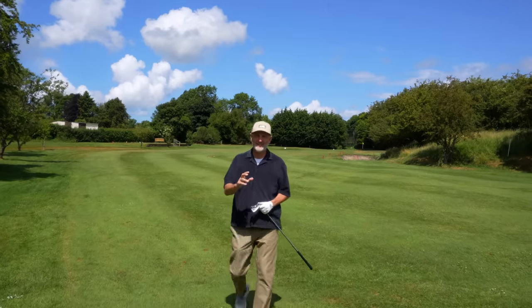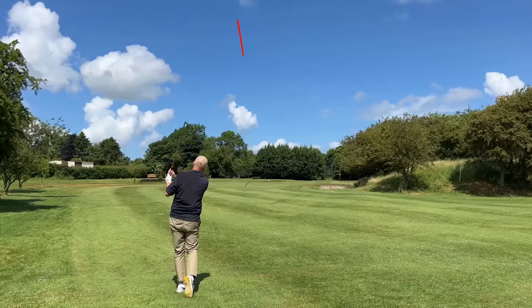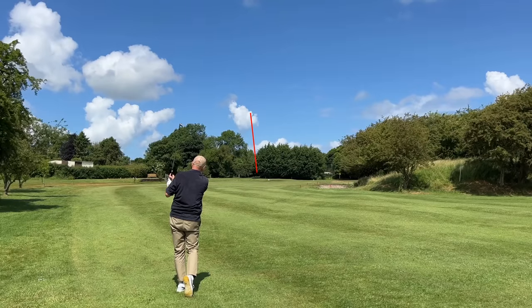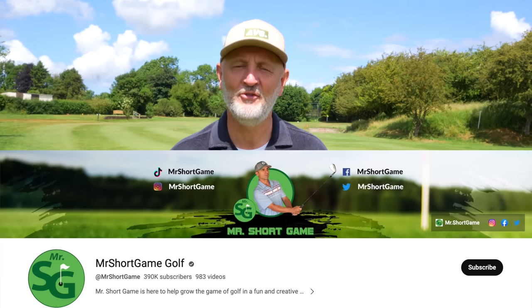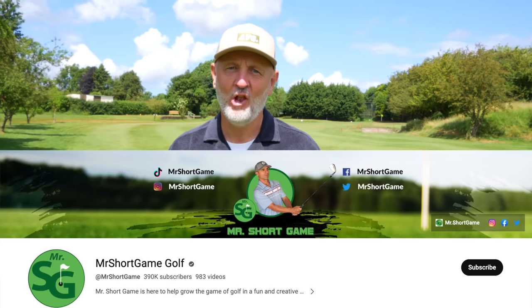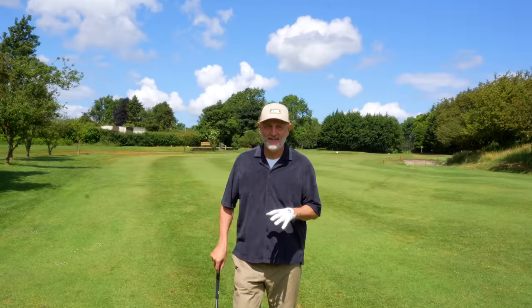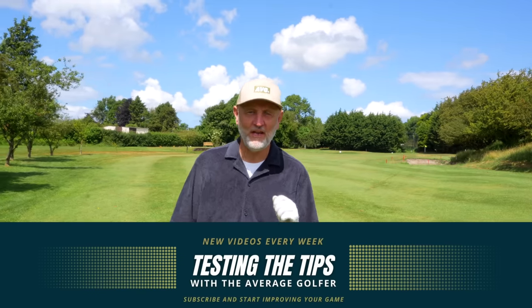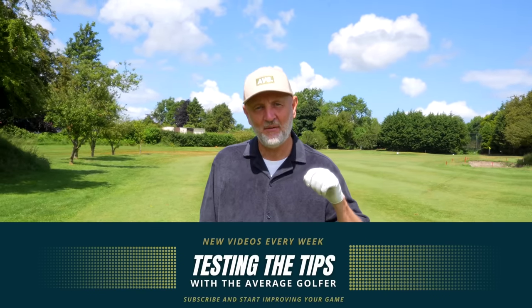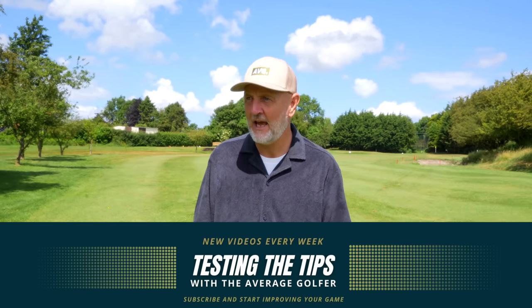If you're sick and tired of hitting your wedges long and left just like I've just done, you must tune into this episode of Testing the Tips. Today's video comes from the specialist Mr. Short Game himself, and he's going to make sure I stop wasting shots and hitting long left when I've got a wedging hand. Welcome back to another episode of Testing the Tips, where I as an average golfer try out some of the very best tips from leading YouTubers — and this one comes from Mr. Short Game.